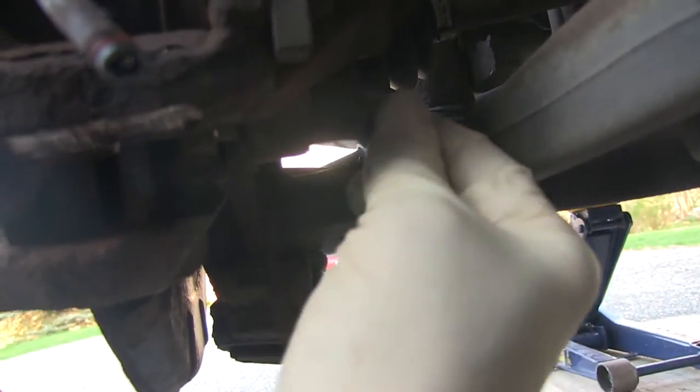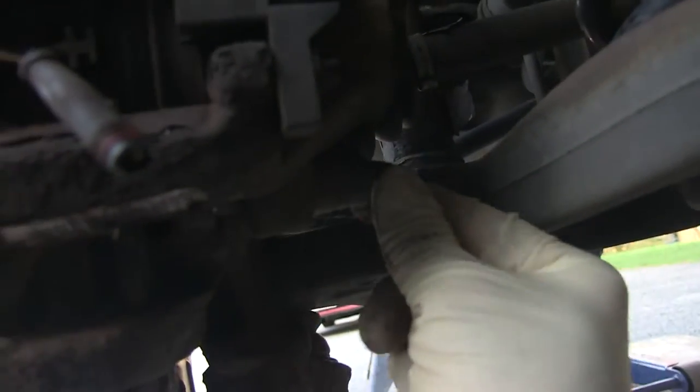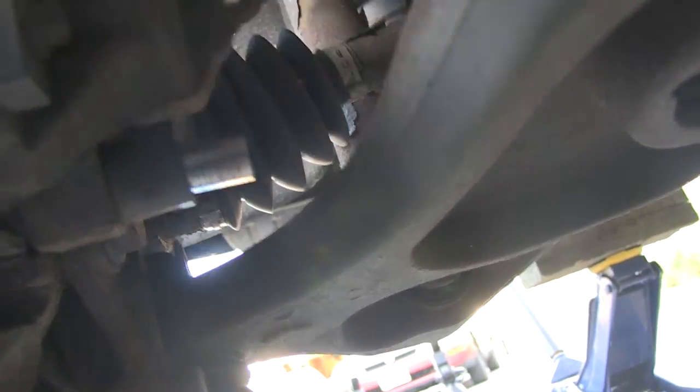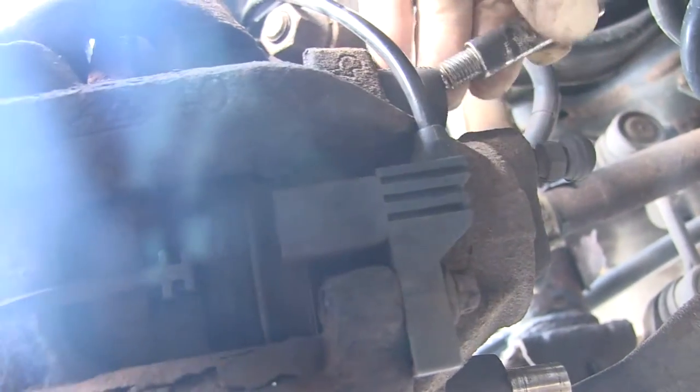These are probably — I don't know the exact torque right now — probably 18 foot-pounds would be my totally random guess. So as you can see, we've got the bolt, or the pin — you probably technically call it a pin — we've got the lower pin completely out of the caliper. And the same thing with the upper pin — out of the caliper.